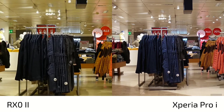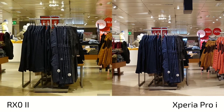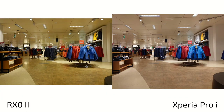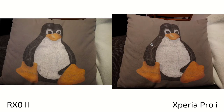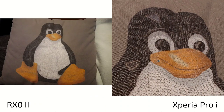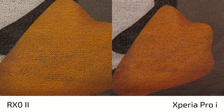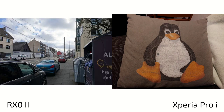Those trousers were blue - they were not the greenish tint they get here on the RX0 Mark II. So there is a difference in colors definitely, and the Pro-i takes better color pictures. Of course you can correct everything in post on the RX0 Mark II since it's a tiny little camera, but by default this is what you get. Indoors, looking at the stitching of this pillow, there's a lot of softness on the RX0 Mark II - you can see more details on the Xperia Pro-i, it's simply a lot sharper.